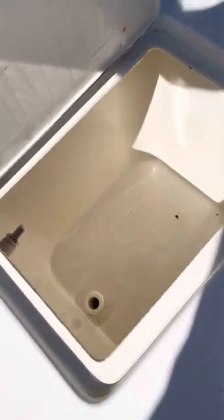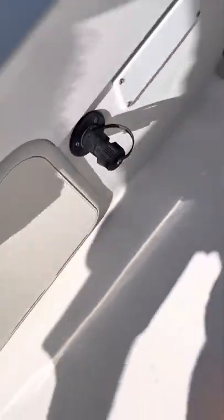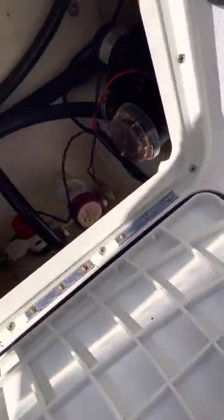Two live wells in the back. Here's your saltwater wash-down — I have everything for that. Here's where you access your bilge, fish box, water-fuel separator, all that good stuff. Also your four plugs back there.